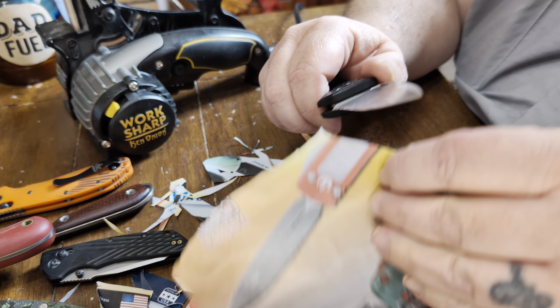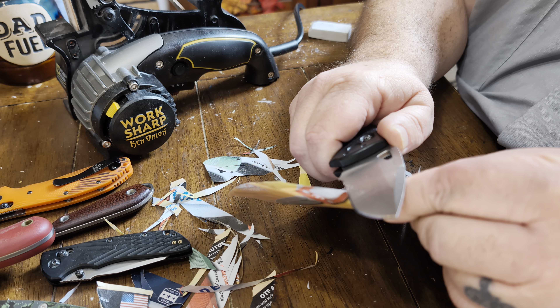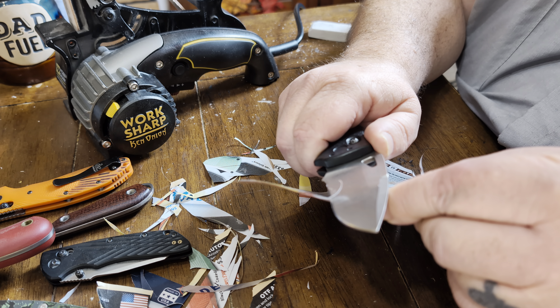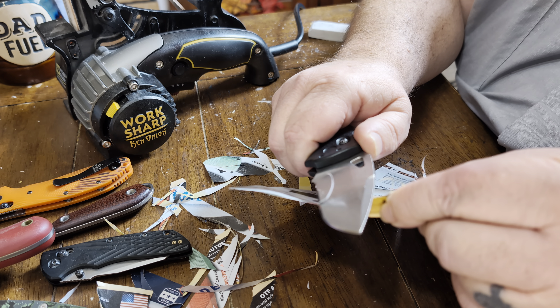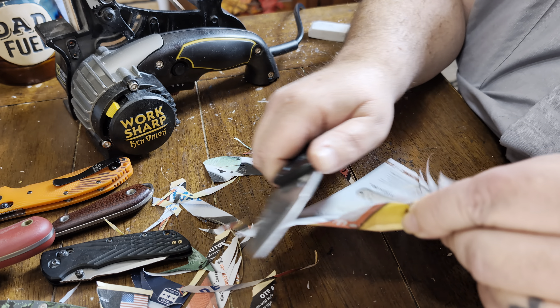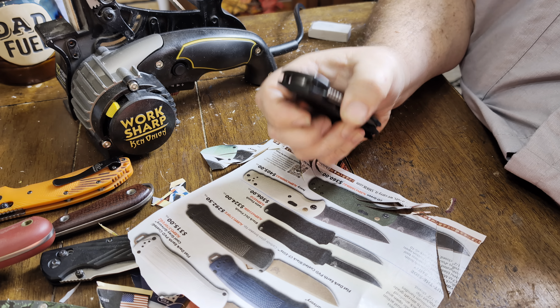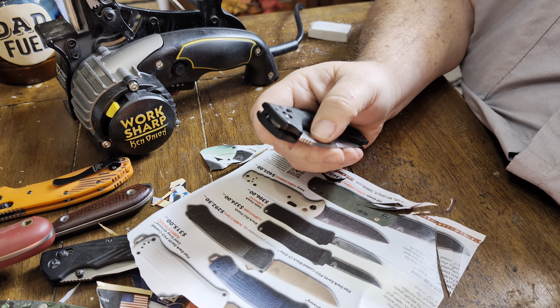I can hold on to things here. Got a little thick, but I just like to play a little bit. Anyway, if you wouldn't mind helping me out on some content, I wouldn't mind sharpening your knife for you and sending it back. I know a lot of guys sharpen knives probably better than I do — I just enjoy it and have fun.